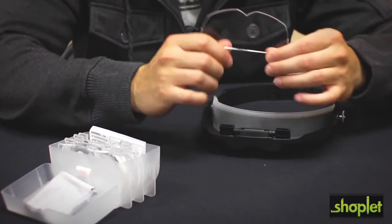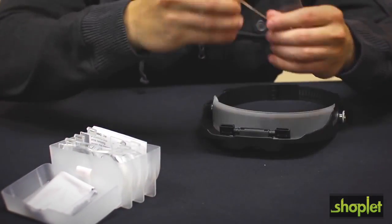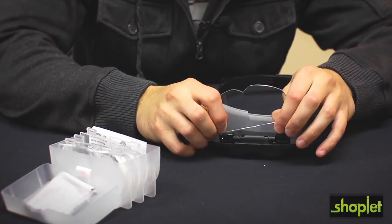All four of these lenses have been precision cut to fit perfectly into your MagniVisor. We've also included a protective case to keep your lenses from getting damaged.